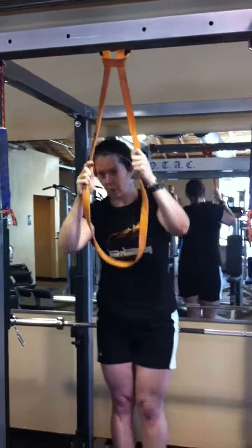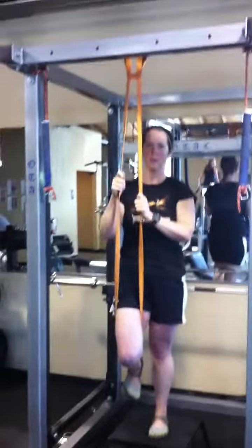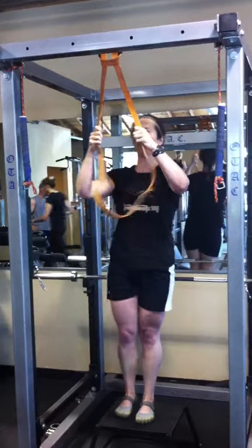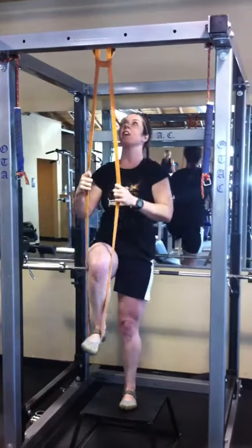You have two options here. The first one is to just put your knee in it, like that, and to do a pull-up. The second one, Jen's preference, is to put her foot all the way in.